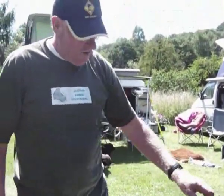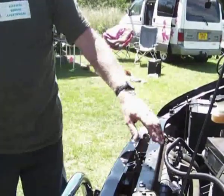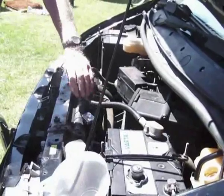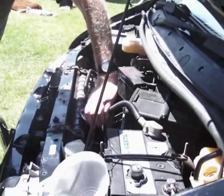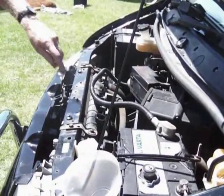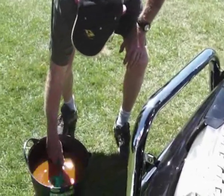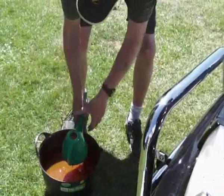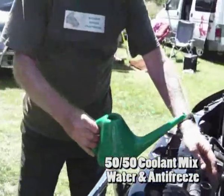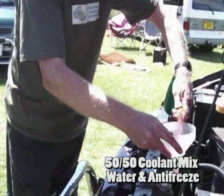Kirsty's in there holding the bleed hose and she has to hold it at a reasonable height — higher than the header tank, which is at the back under the bonnet. Next thing you do: take your radiator cap off, put it somewhere safe, and start filling through the hole with your coolant, which is a mixture of water and antifreeze. You need about a 40 to 50% mixture. Put a funnel in and start filling.